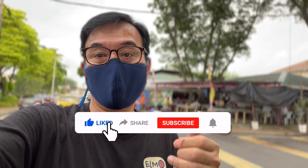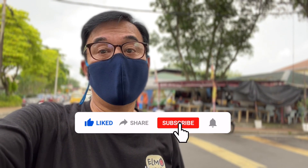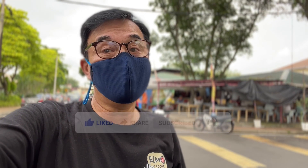If you like this video, please give me a thumbs up, share it, and consider subscribing if you haven't done so. Thank you. Now in no particular order, allow me to showcase the better tasting food of PJ Old Town.